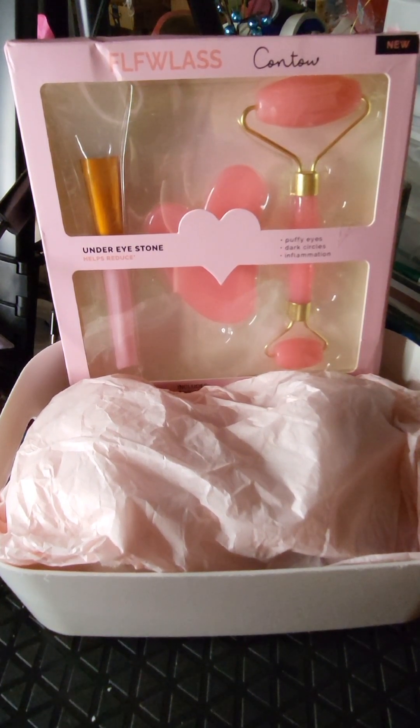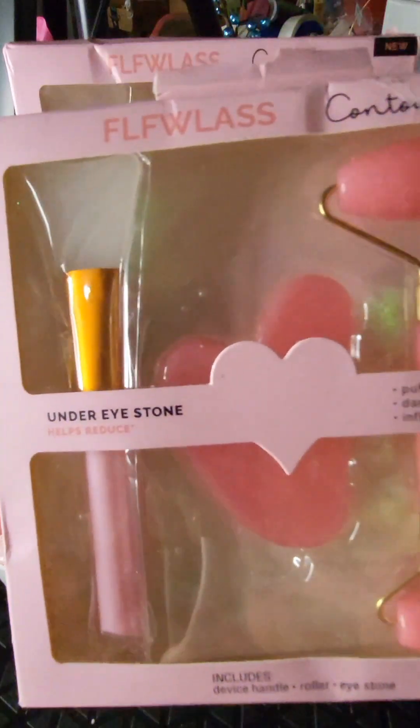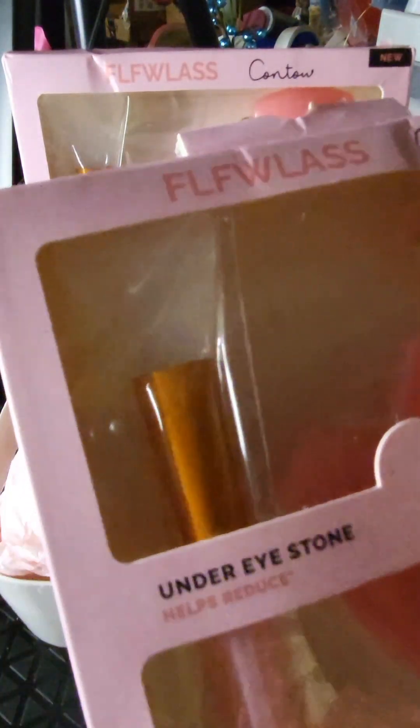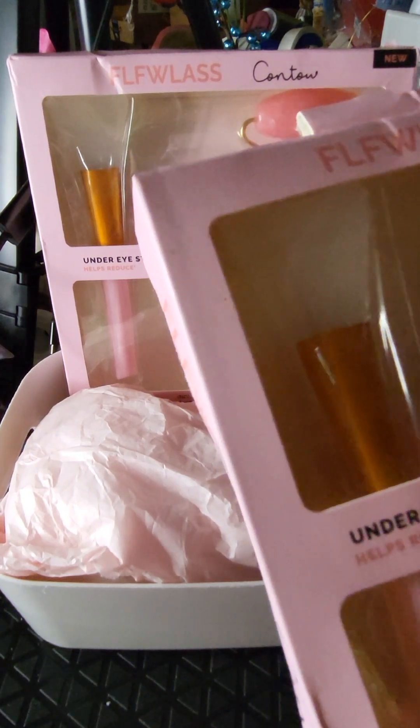The flawless contour set contains the under-eye stone, rollers that have rollers on both ends, and a device handle for you to use. And this is what it looks like.